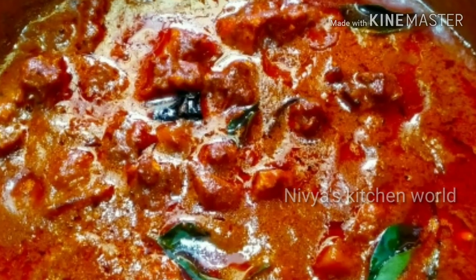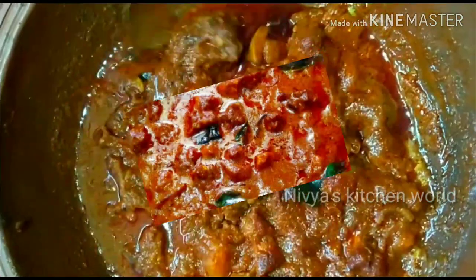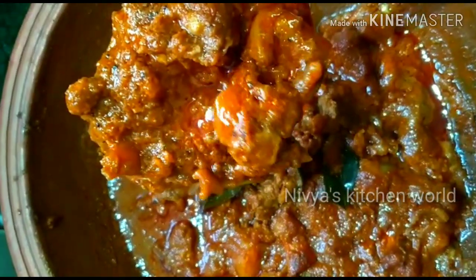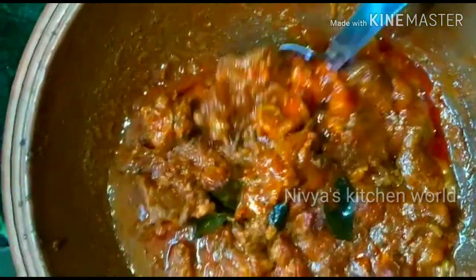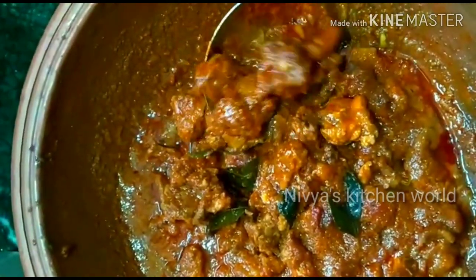It's a good taste of chicken curry. It's optional. It's better to put it.